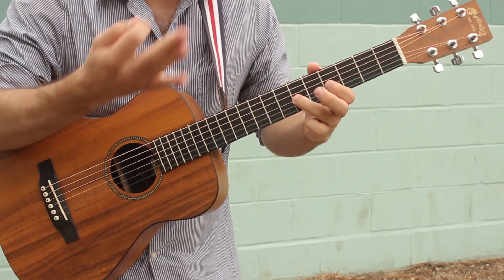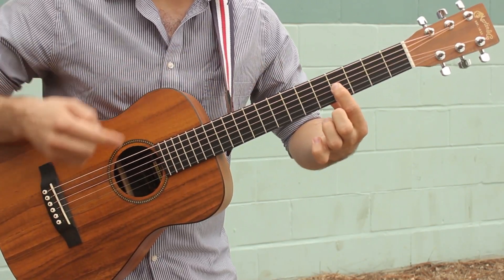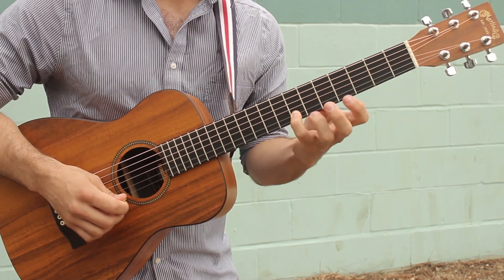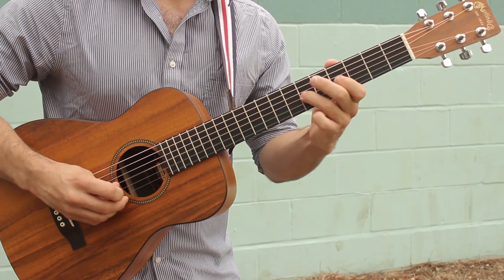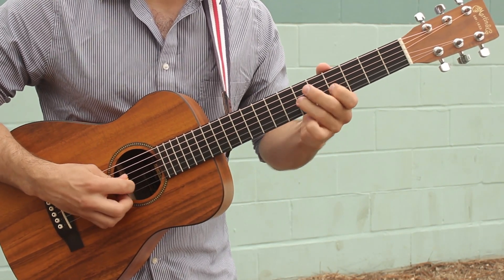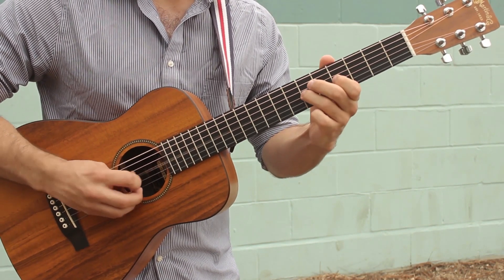So once you're here, you're gonna hold that note for a while. Pull off to fret 4 and then grab fret 7 with your fourth finger on the B string. Then you're gonna go like this: grab fret 6 and give it a little tug and bend it up.